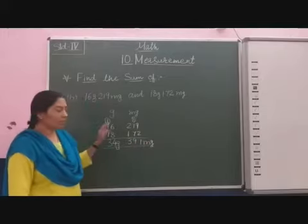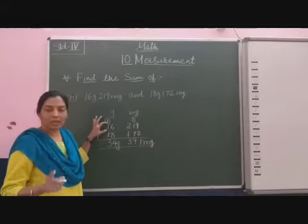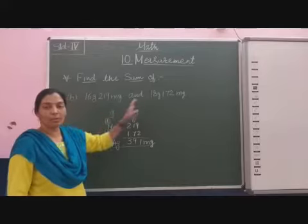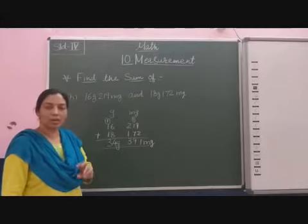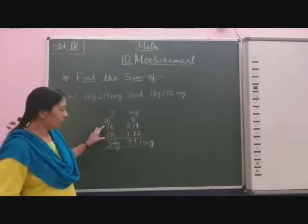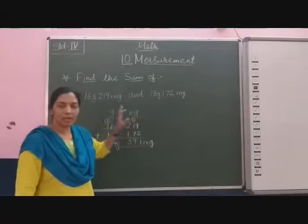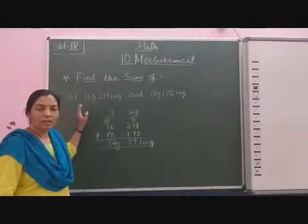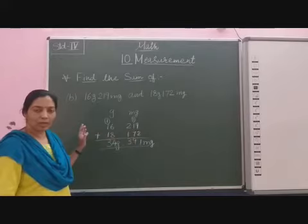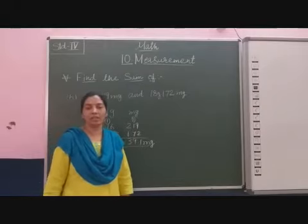So 34 gram and 391 milligram is the sum. The first step is to write the columns for gram and milligram, then be careful while writing the digits. Here we are doing addition, so if we change the order of the weight, the whole weight of that object should be written in the same order — gram and milligram — then add the weight of the second object. So the sum is 34 gram and 391 milligram.